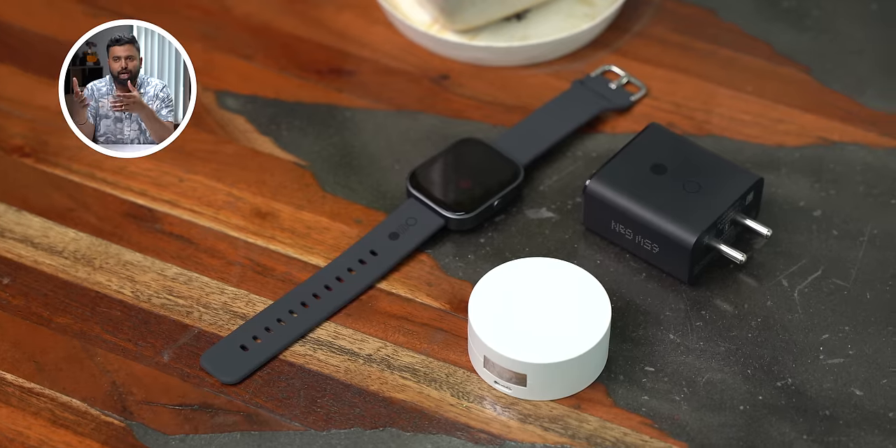This is the new Nothing Watch Pro. Technically, it's the new range called CMF by Nothing, but I'm just going to call this the Nothing Watch because everything in this watch is nothing. The new Color Material Finish by Nothing is supposed to bring the Nothing design and premium experience to more affordable prices with the GAN charger, the earbuds, and this smartwatch.